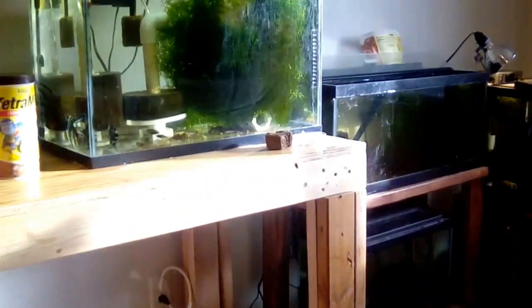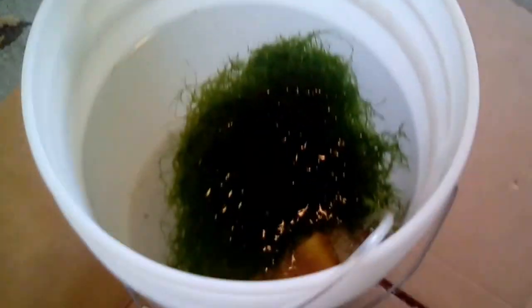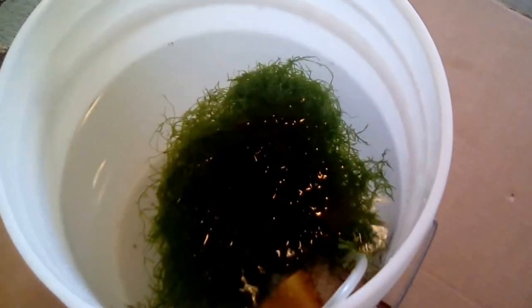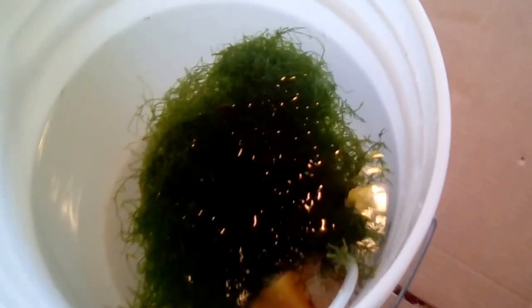Inside, you can see all my tanks are chock full of Java Moss for the most part. I always throw a little Java Moss in there to give the fish a place to hide and feel secure. You could use plastic plants and I think it would work just as well — just some cover in there.